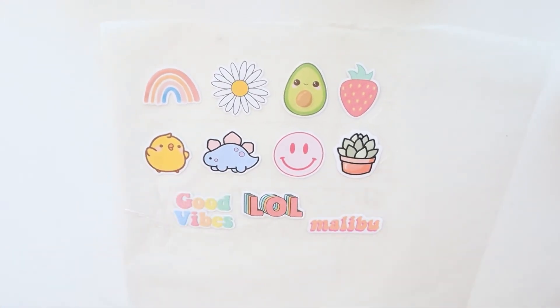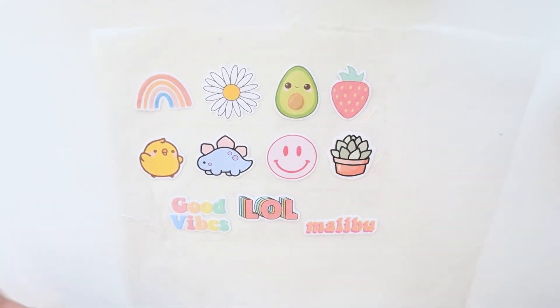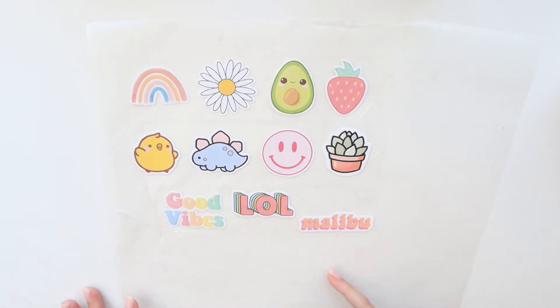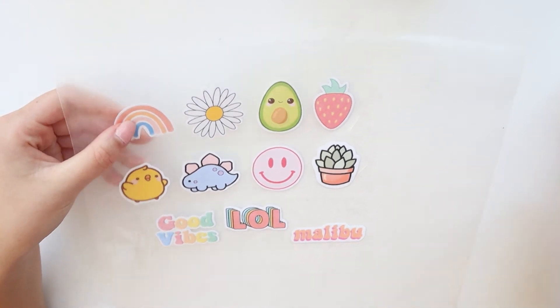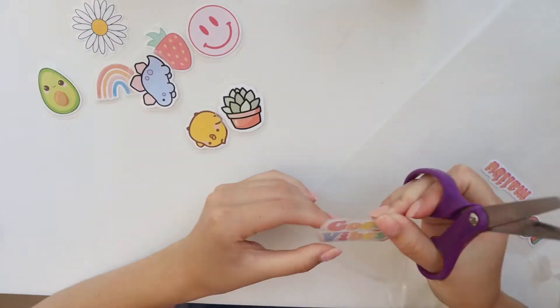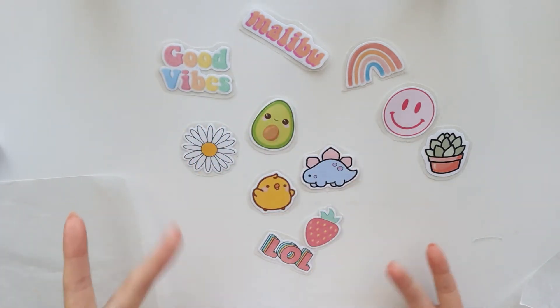Now once all of your stickers are completely taped, they're super shiny and awesome looking. It is time to cut them out — it's okay if you have some creases in places because that doesn't really matter unless they're on the sticker itself. You want to make sure your sticker doesn't have any tape creases. Now just go ahead and cut them all out, making sure everything is still stuck on the parchment paper.